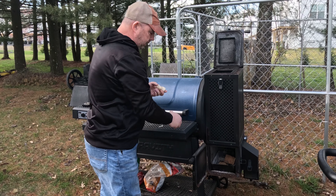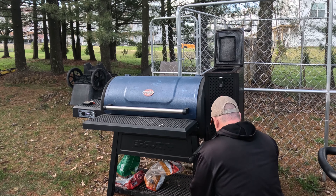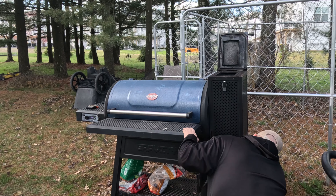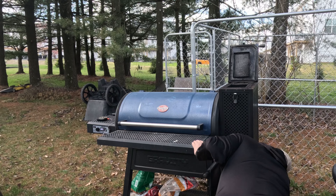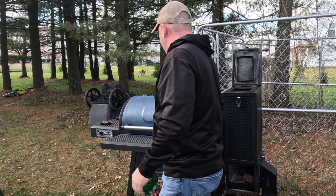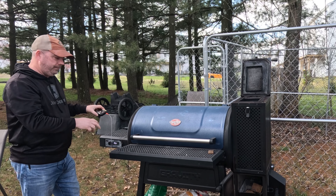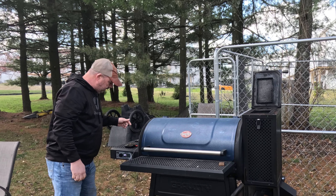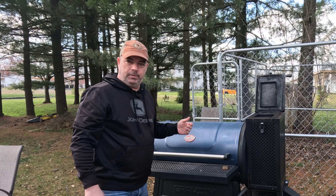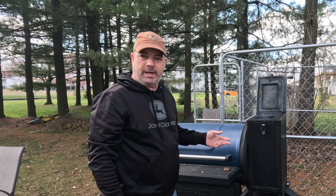Using the Inkbird to double-check the ambient temp inside. I'm using a battery pack so I don't have to have it plugged in. I'm gonna give this about five minutes or so to start catching, then close it up and set the temps to about 275.